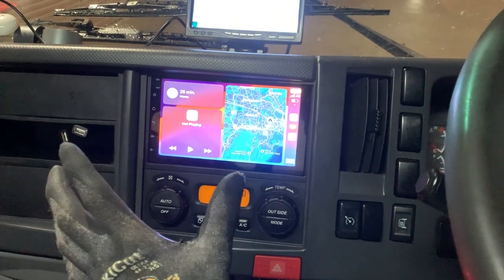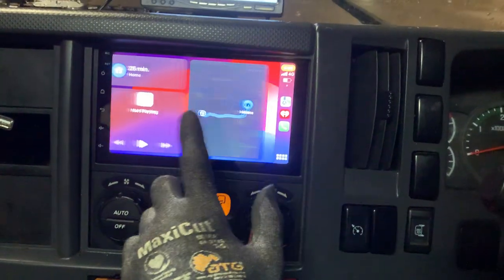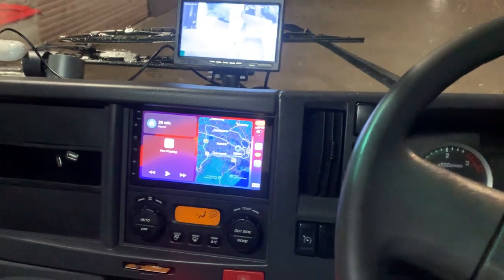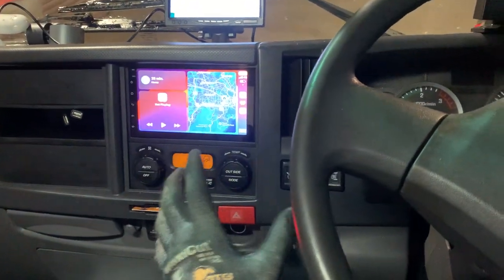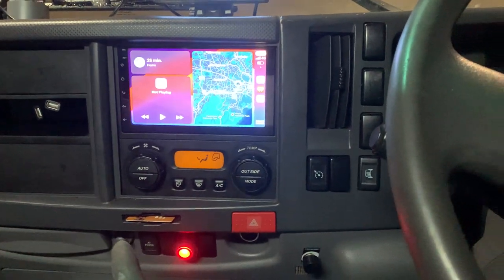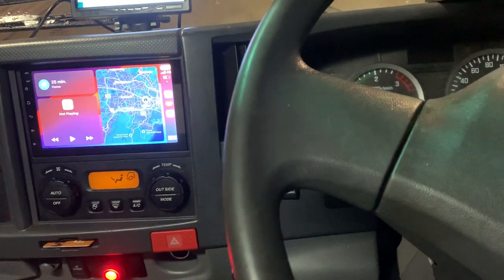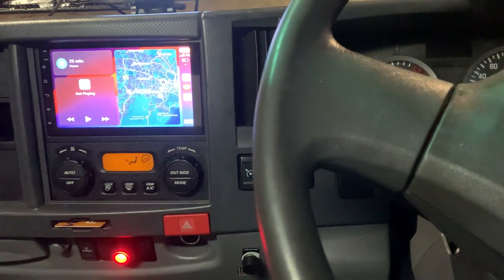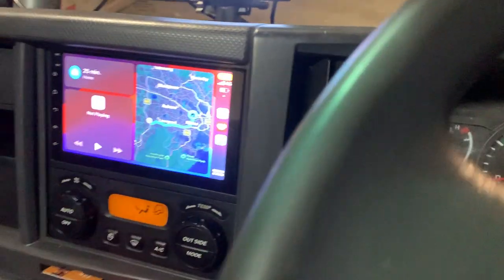That is unbelievably fast and smooth because it is wireless and it is premium, so you actually have access into the Apple CarPlay very simply. This 7-inch unit — the owner wanted something that looks factory on the dash, and it is very much integrated into the dash. We did the very best installation for it. Looking at the reverse camera, we installed it at the far end, right in the middle, on the number plate.